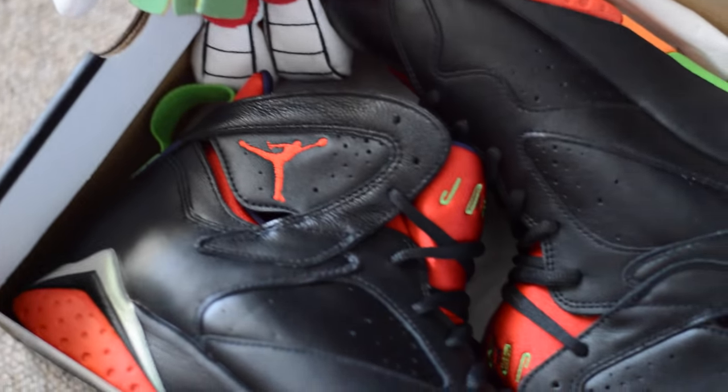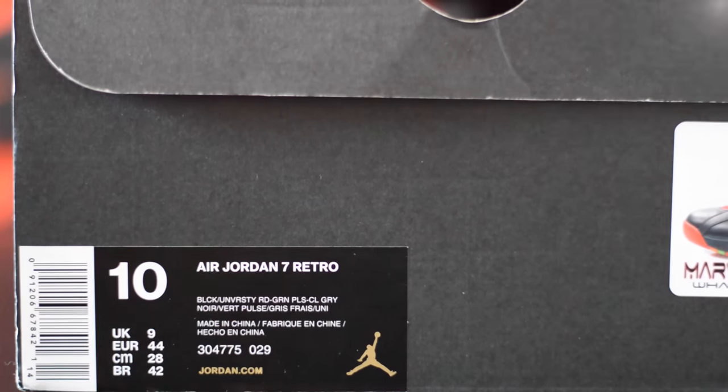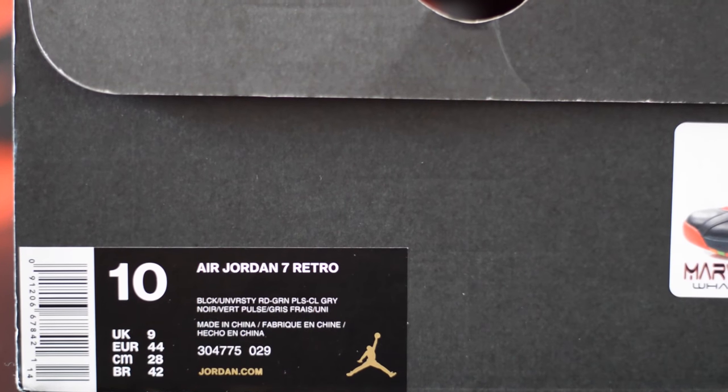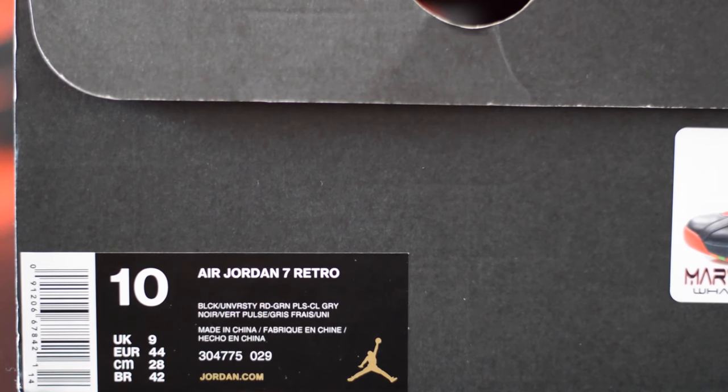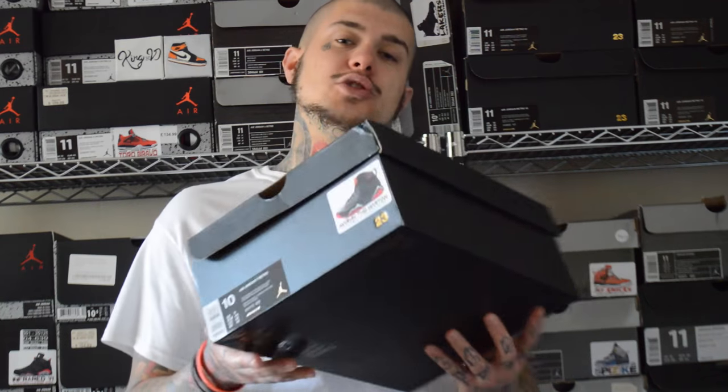So one of my viewers requested to see the review on these — I haven't actually done a review on these. Let's get straight into it. Starting off with the box: black and gold Jordan 30th anniversary box, there's your gold Jumpman. The tag reads Air Jordan 7 Retro, black, university red, green, cool gray — bit of a combination.